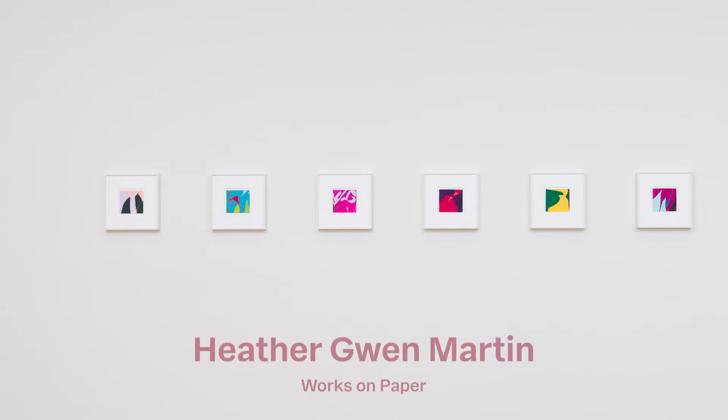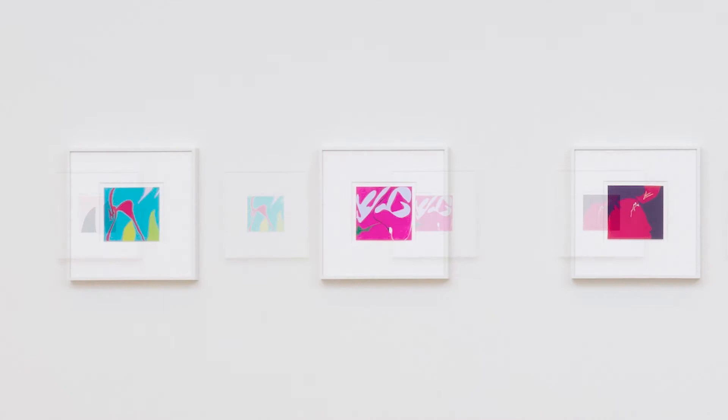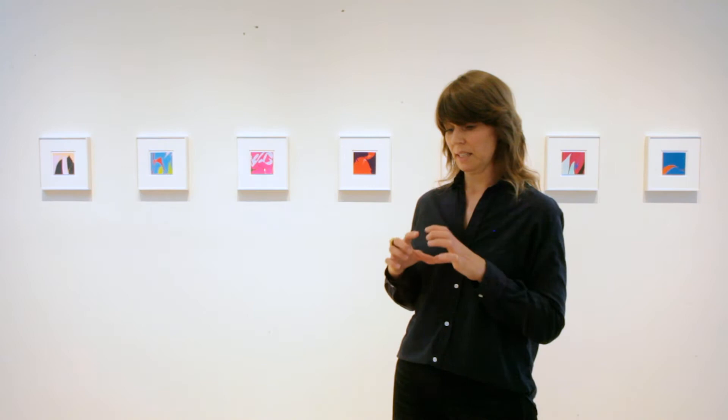I've made these works on paper — the first ones I've actually shown. They came about after thinking about works on paper and wanting to do some sort of work on paper for some time. I've got these really small pieces that I decided to do in gouache, and I was really happy with how the gouache was coming off on the paper because it has such an intensity and gorgeous color. Color is a huge, important part of the paintings that I make.